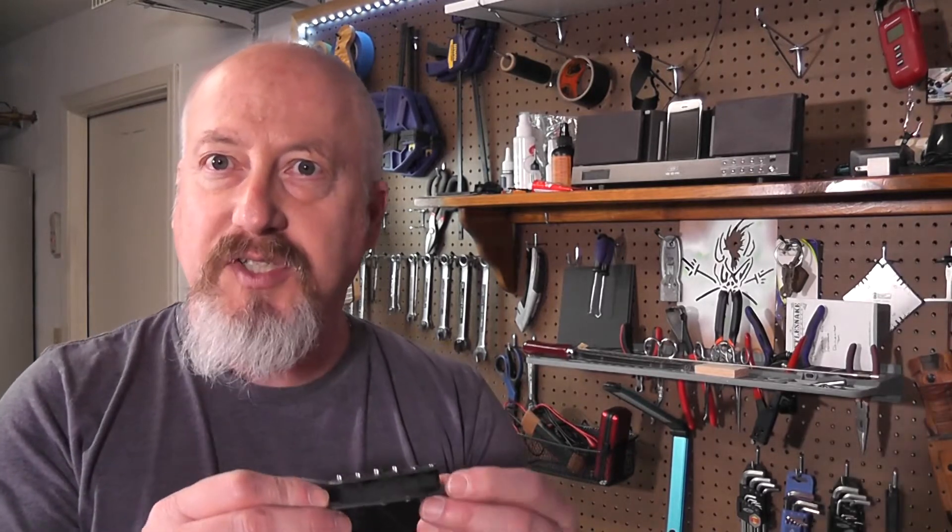All right, so we've got the pickups assembled. The bobbins are all together. Basically, you saw me press the magnets in with the arbor press and then apply some super glue around the magnets where they attach to the flatwork. That's to keep them from separating when you wind the coil on.